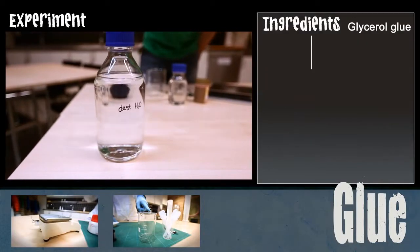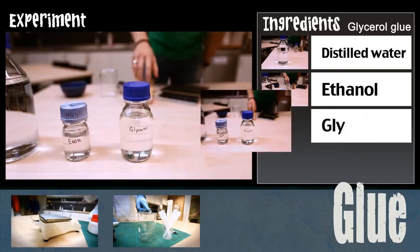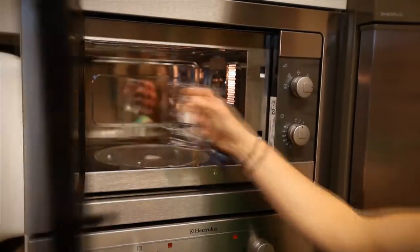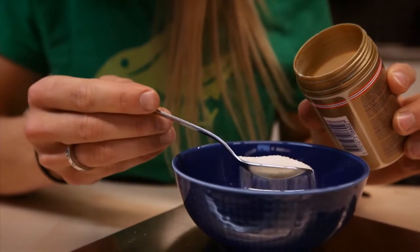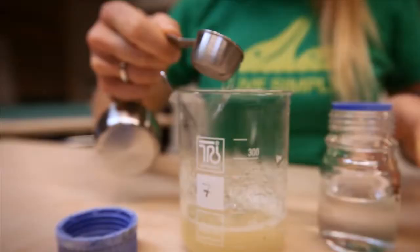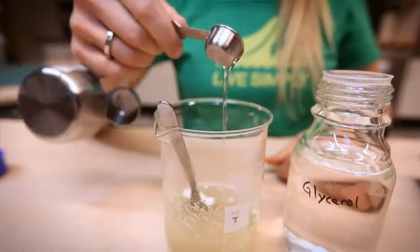For this one you need distilled water, ethanol, glycerol, and gelatin. Start by heating 80 milliliters of water. Add and dissolve 20 grams of gelatin in the heated water. Then add 25 milliliters of ethanol and 5 milliliters of glycerol and stir for a while.